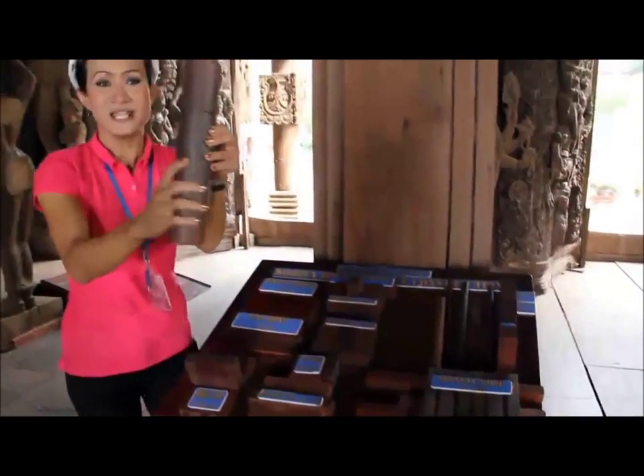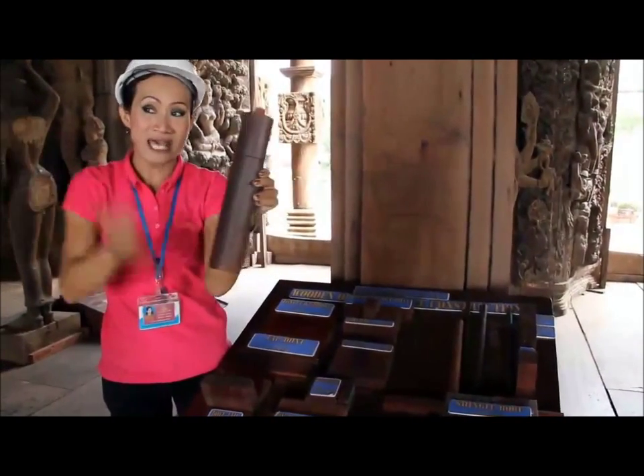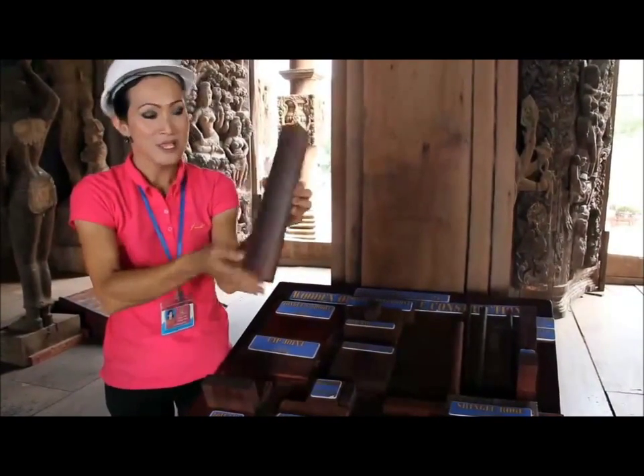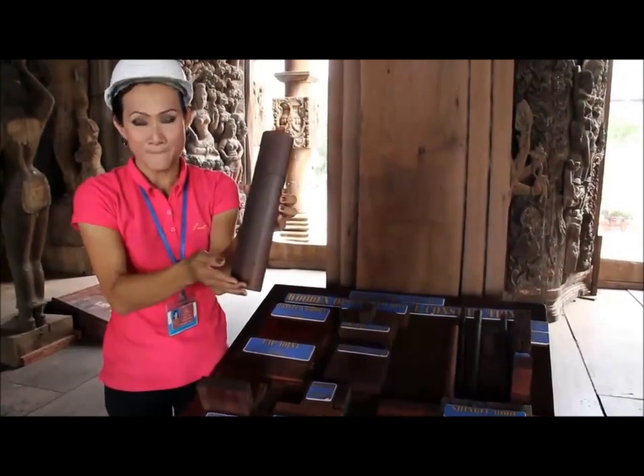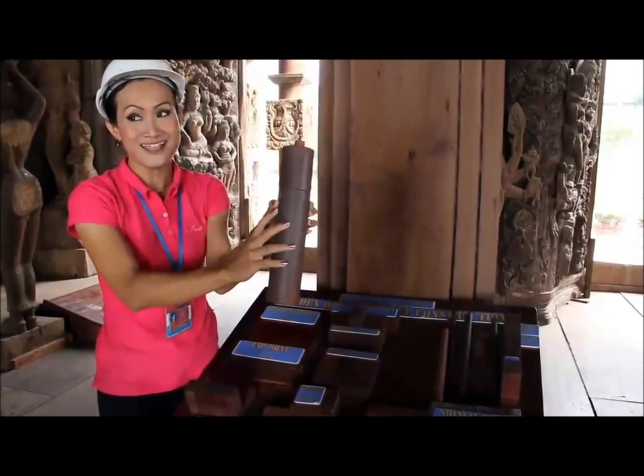And this one is the column. From the ground to the top it's 25 meters high. So one tree is not enough to connect to the ceiling. They cut them and join things together like this.